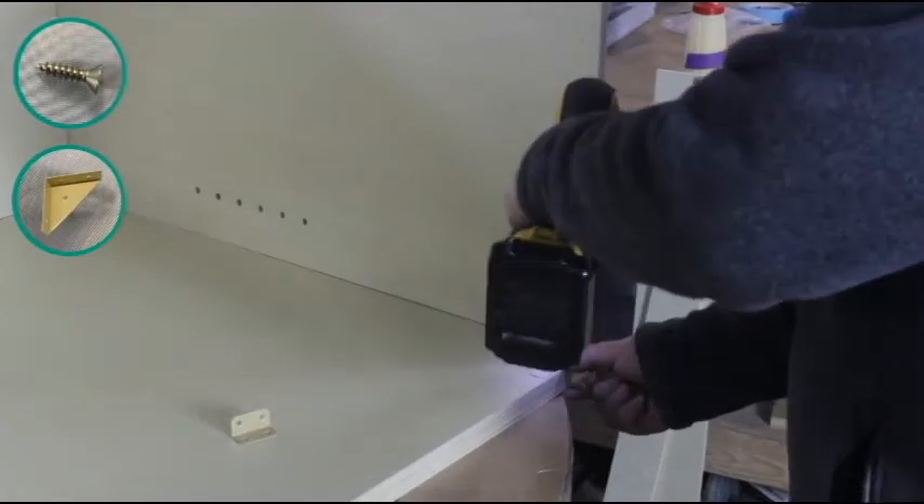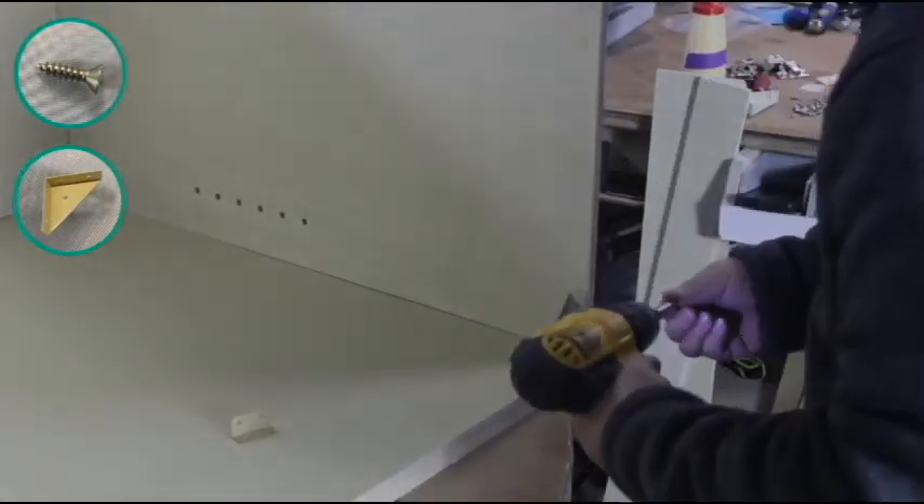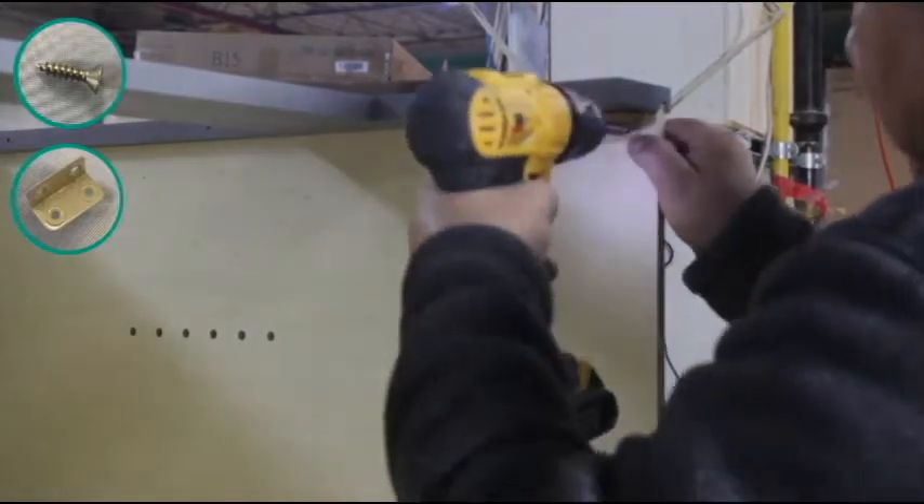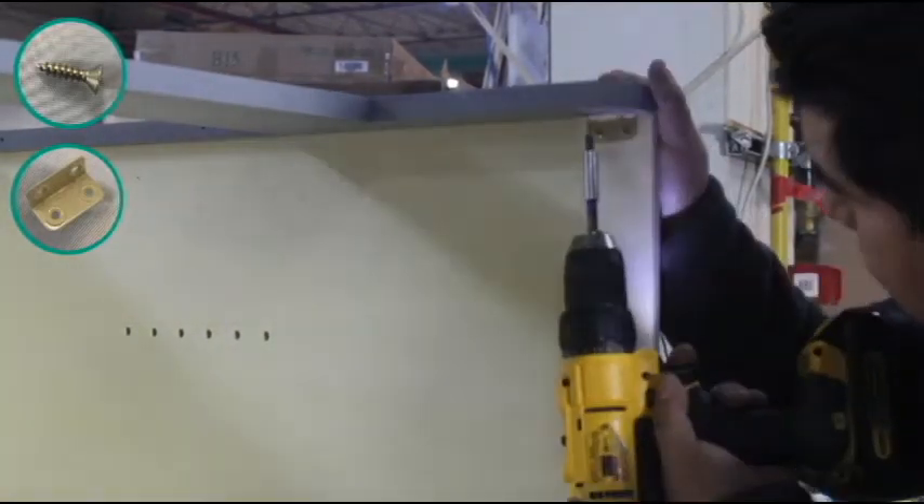Now you want to place a corner bracket in each corner of the top of the cabinet, making sure they are near the top. These will join the face frame and the back wall together with the side walls of your cabinet.